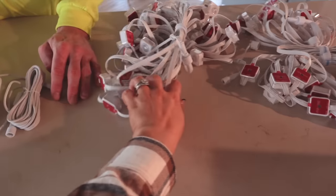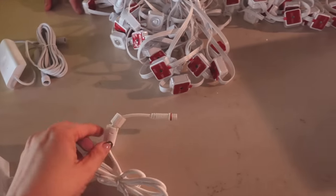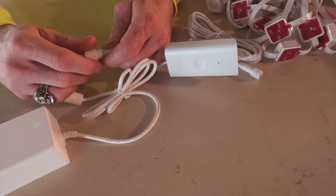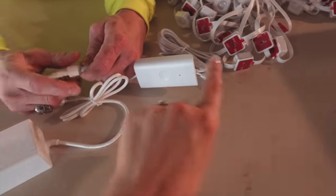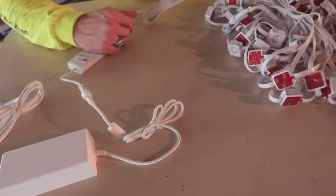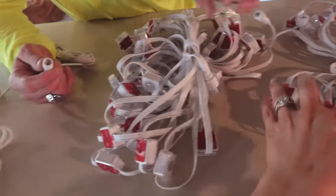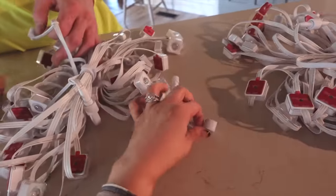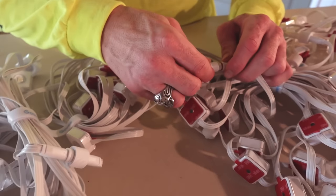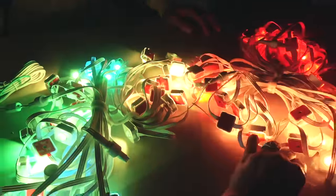Before you plug this in, you want to have the two pieces connected. The first thing — this is the on/off switch, it'll be controlled by Wi-Fi and you'll download an app on your phone — but you want to get it all connected first before you plug it in. They are very specific about that. So we are going to get this plugged into this one, and then this light will be plugged into this one. Okay, that means it's working — holy cow, that's so bright!